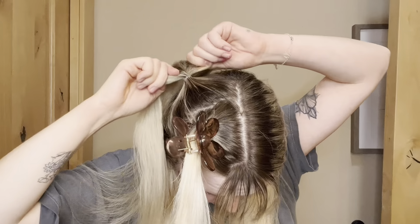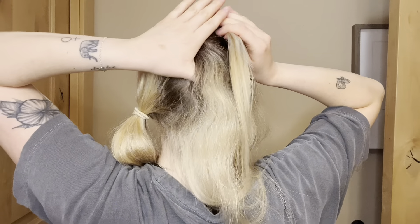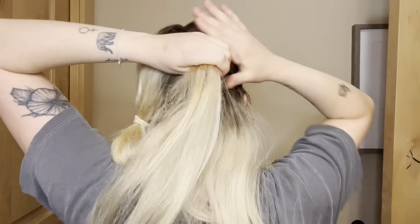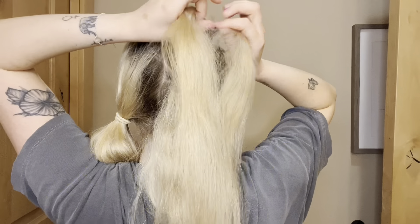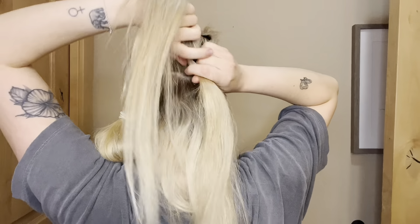Gather together another section of hair right behind that front section — you want it to be about the same size. Tie that off, then unclip that front section of hair, divide it in two, and take each strand and wrap it around that second ponytail. Now clip that second ponytail out of the way, gather another section of hair with that front section so it's three sections total, and tie that off in a ponytail.